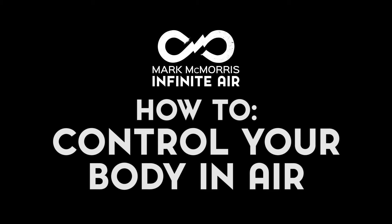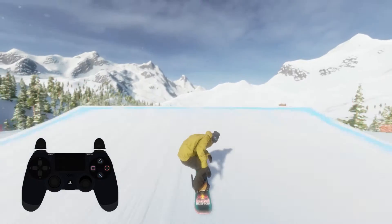Hello everybody, my name is Brett from HB Studios. This video is designed to show you how to control your body when you're flipping. You do want to land these tricks, don't you? The first way to do this is to push L2 and R2.